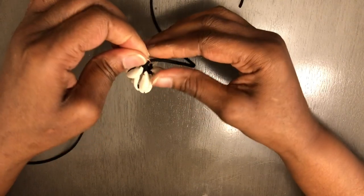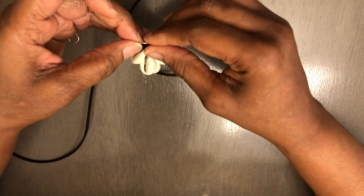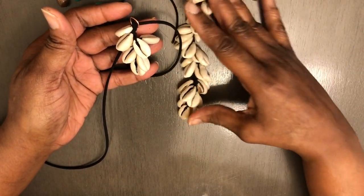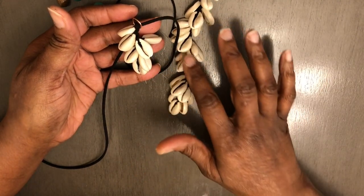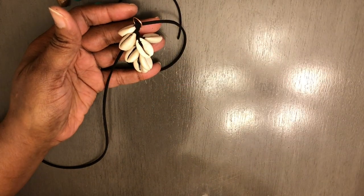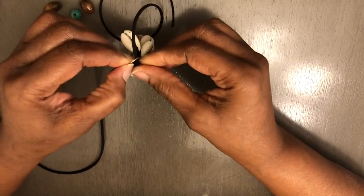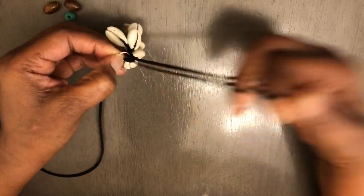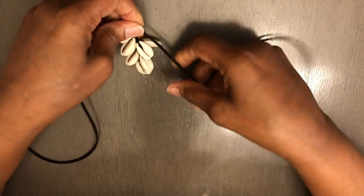This is pretty much how your earring is going to look. If you were to make it as a necklace, you would just continue the steps that I showed you. The more shells you add, you'll see the snake curve forming — but make sure you do it in the steps I showed you, otherwise you may come up with something different. Your jump ring is on, and the next thing you want to do is start adding on your beads.